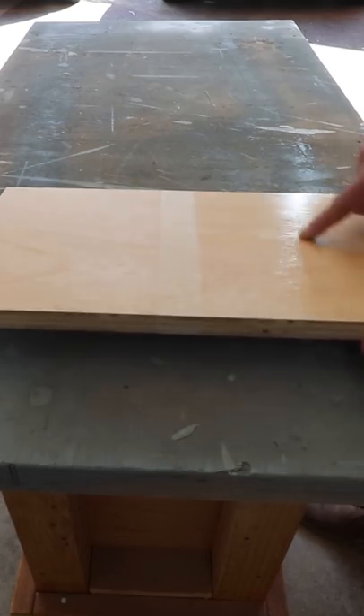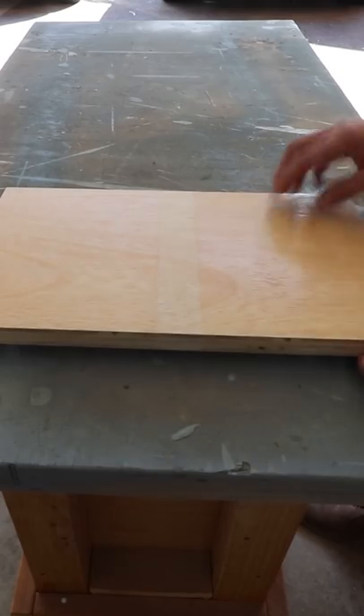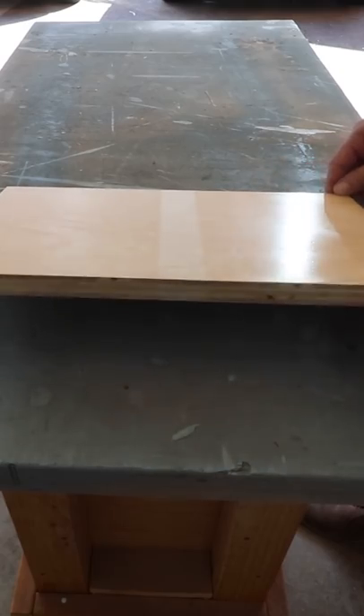And here's the comparison between this side that I buffed out and the side I didn't buff out. It feels a lot smoother and you can even hear the difference.